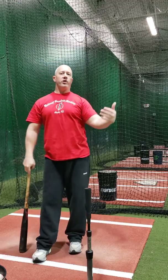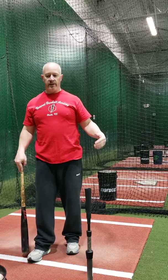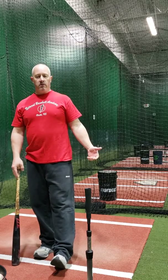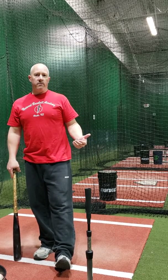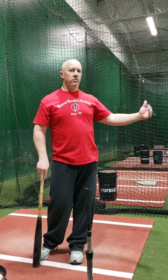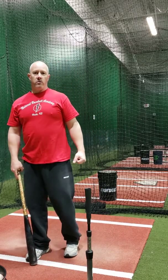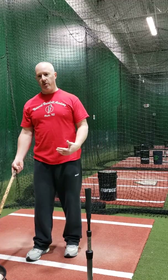So all those drills that we showed — kind of get yourself in a little sequence. Try to do each drill eight to ten times. It doesn't need to be in that exact order; play with what order you want. Maybe one day you want to really feel your barrel turn, so you want to start with that split grip drill. Or you really want to feel your back side work under your front side — start with the pole drill.